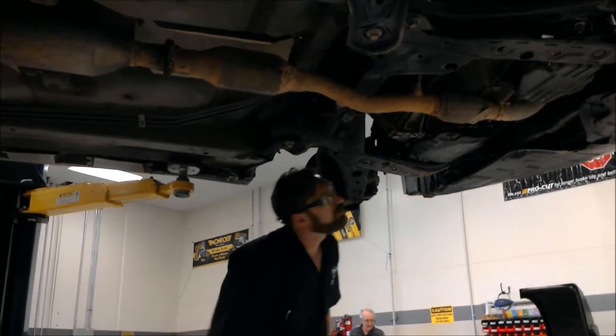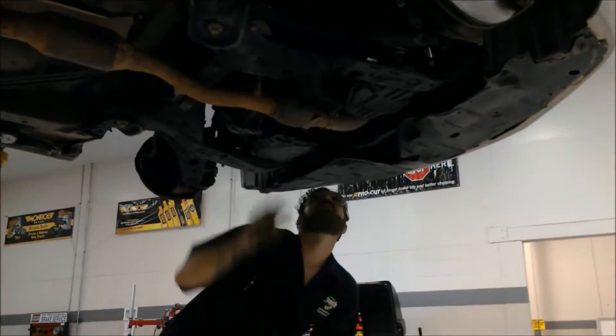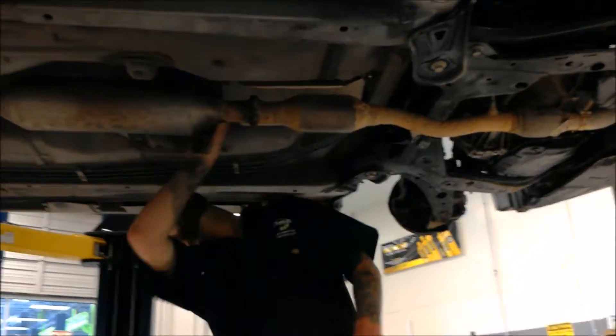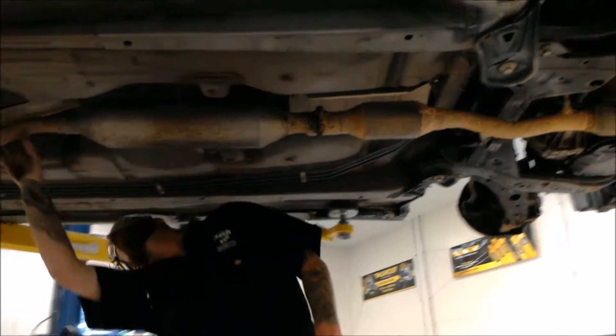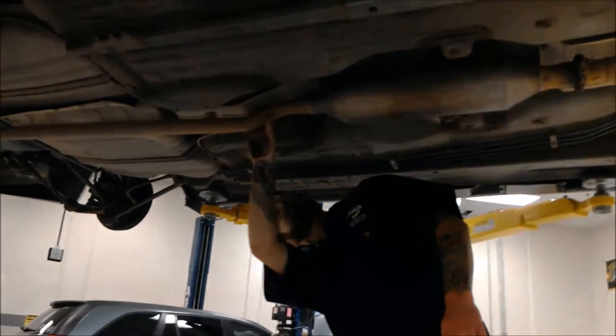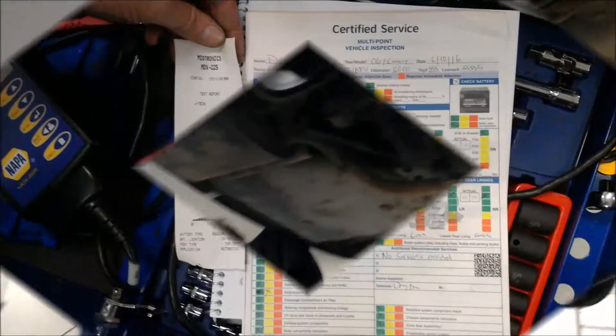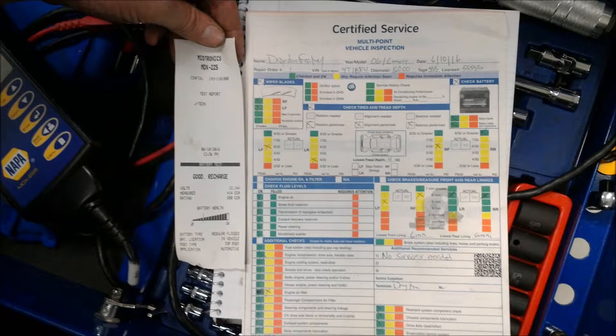I'm also checking the exhaust, making sure I don't see any holes penetrated with rust — both visually and with the car running, listening for exhaust leaks. On this car I did not see any holes in the exhaust or any obvious signs of an exhaust leak. Here's the completed inspection sheet — the car was good to go.